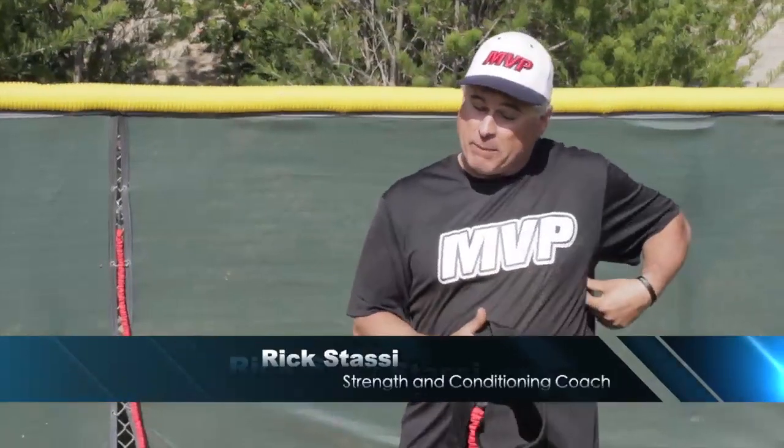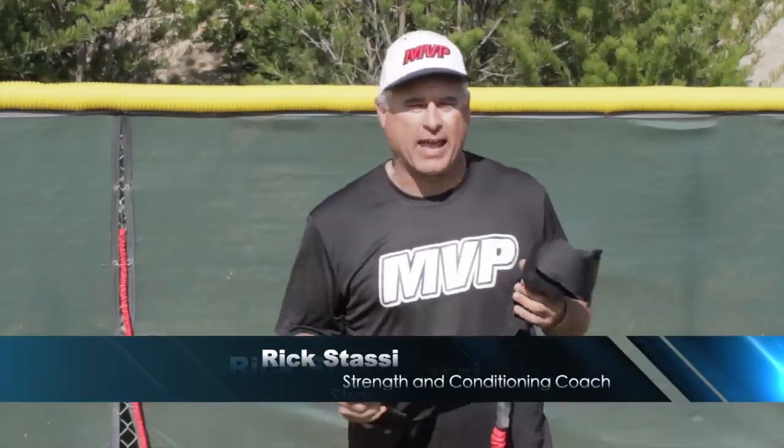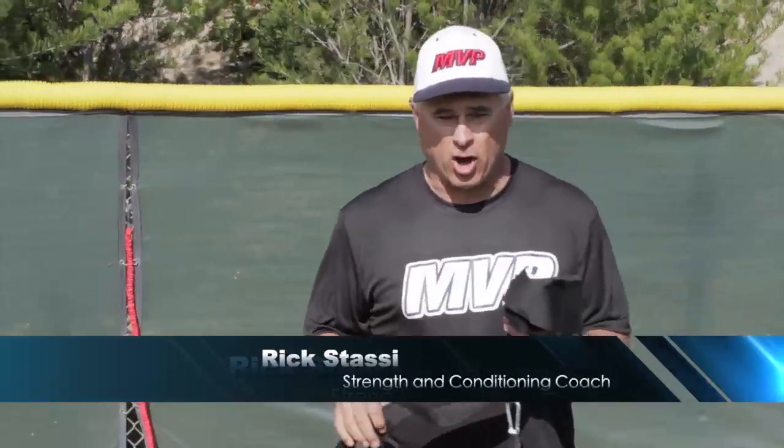My name is Rick Stassi and I'm from MVP Baseball. What I'm going to show you today is how we will train the arm in throwing velocity with a brand new cord that's actually 15 years old but it's only brand new to the public within a year.